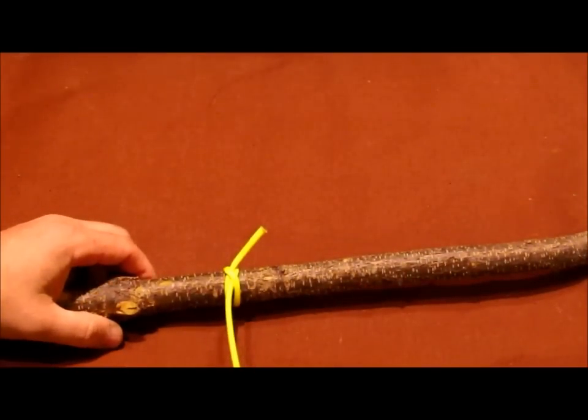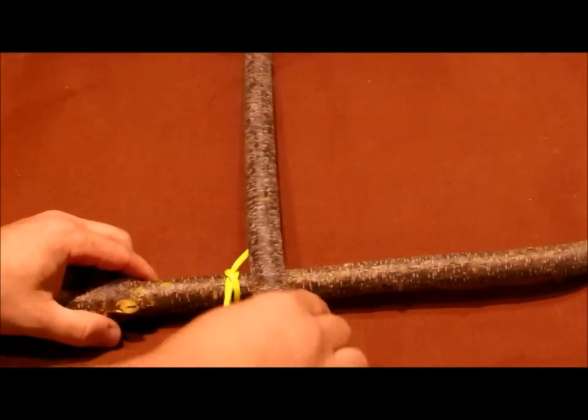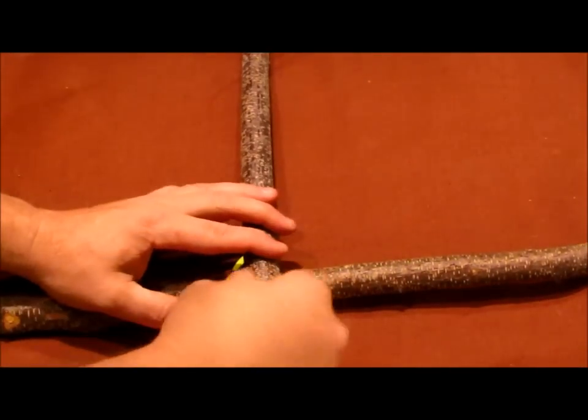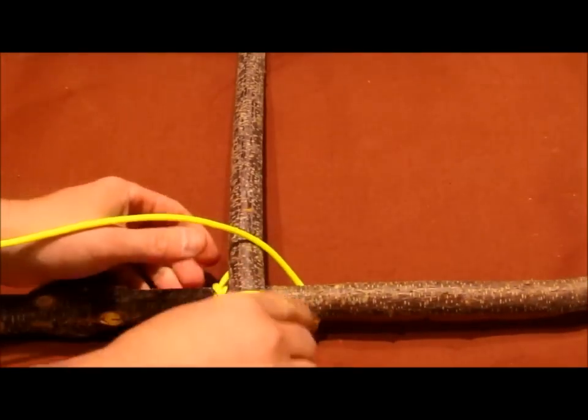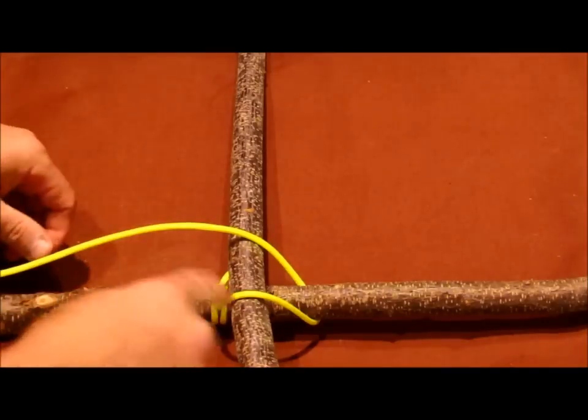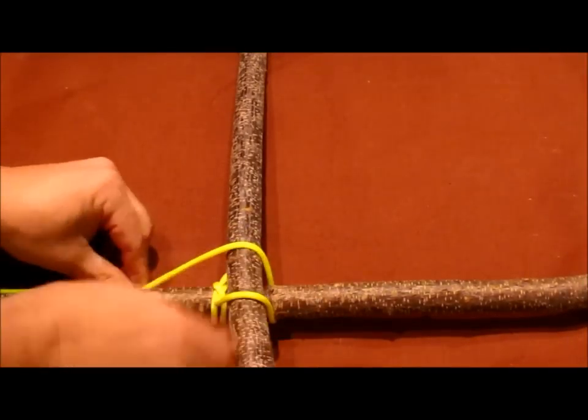We'd always start out using a clove hitch. Then we'd come in if we wanted to lash something together and just start this lashing process. I'm going to go into lashing later on in more detail, but you can kind of go across this.